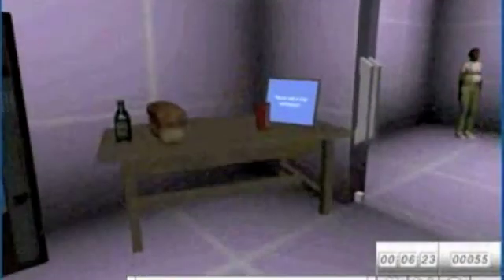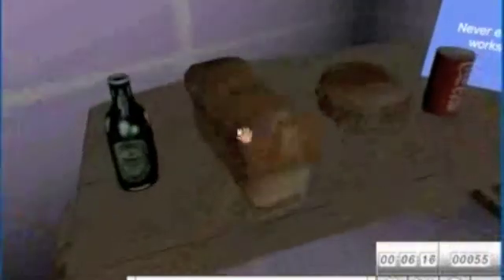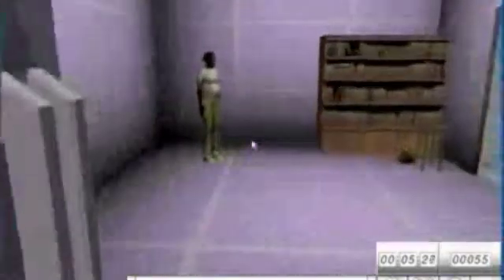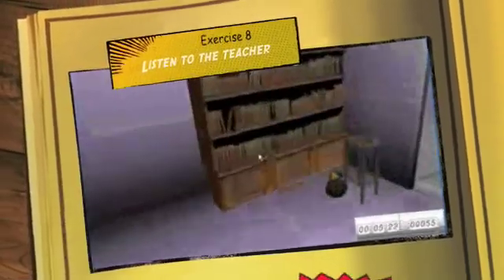This exercise is all about eating. Obviously in a lab or workshop you shouldn't be eating — you don't know what you're eating, and if your food gets contaminated you can become very ill. So I've got a bottle of beer, probably not that appropriate, a can of coke, a loaf of bread, and a hamburger on this table. If the student touches any of these and puts them into an inventory, the doors will shut. If they leave it, the doors will open and they can go through.